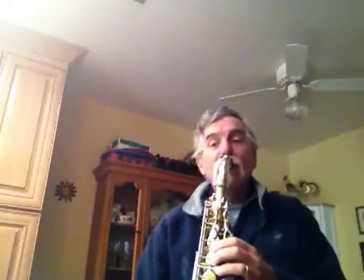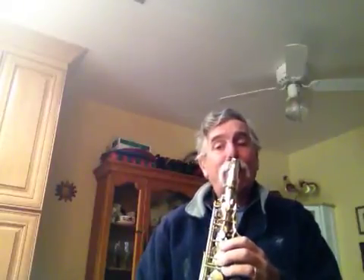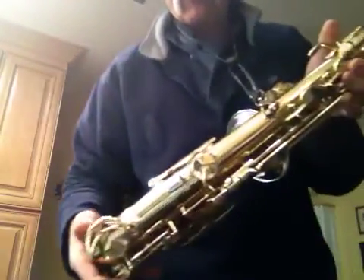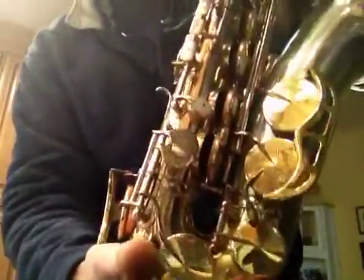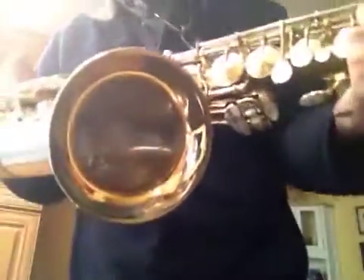Right down to a B-flat. There she is, in all its beauteous glory. Engraving on the bell keys. A little bit of schmutz on the B-natural. You get that beautiful bell. Turban Cree, ready to go.